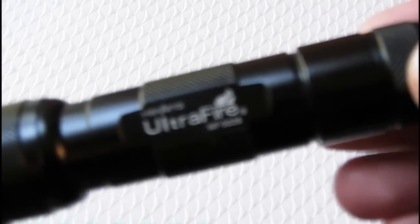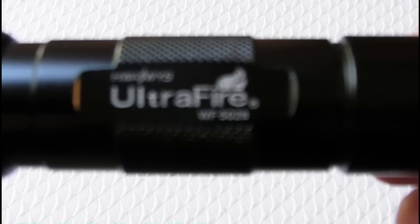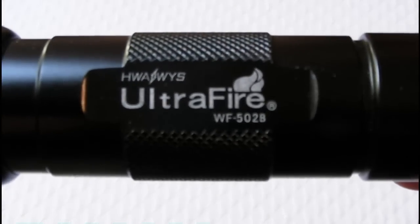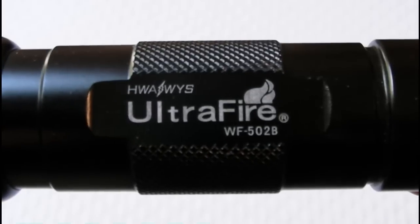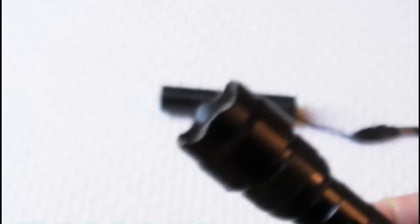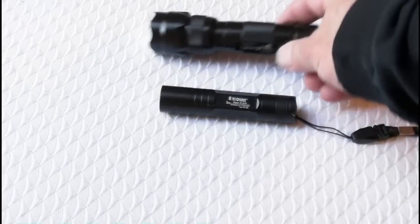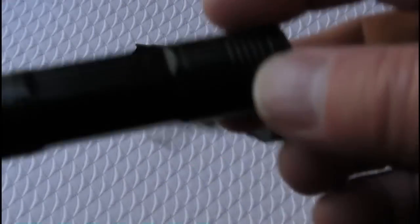Among those items was this UltraFire YF5028 flashlight that I got on eBay. I think it was about $14, and it puts out about 200 lumens of light, takes CR123A batteries — still going strong and doing a great job for me.